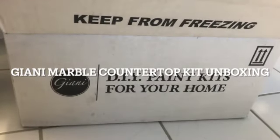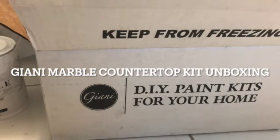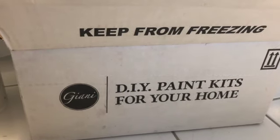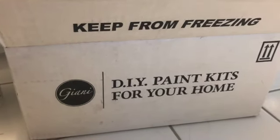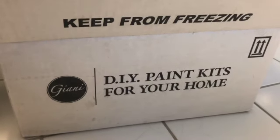Hi, this is Lauren of Mom Home Guide. I recently got a Gianni marble countertop painting kit. I'd like to show you everything that's in the kit. I already started painting the base coat, so I opened the first can of paint already.